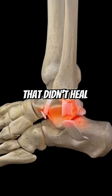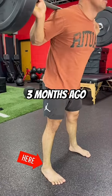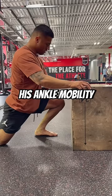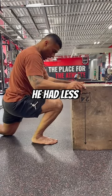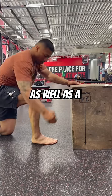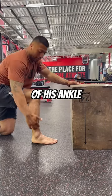Have you had an ankle sprain that didn't heal completely? Joseph did three months ago and he still didn't feel comfortable in his deep squat. When testing his ankle mobility with the five-inch test, he had less knee-over-toe motion on his right and felt his hip tightening up, as well as a blocking sensation in the front of his ankle.